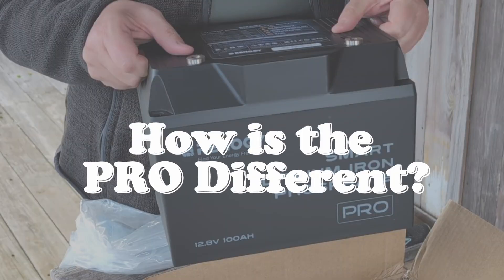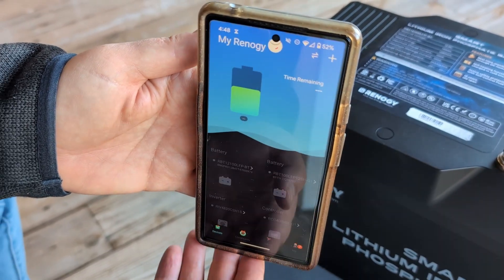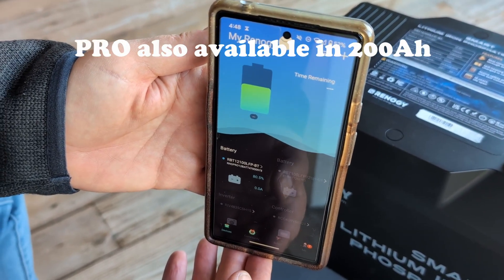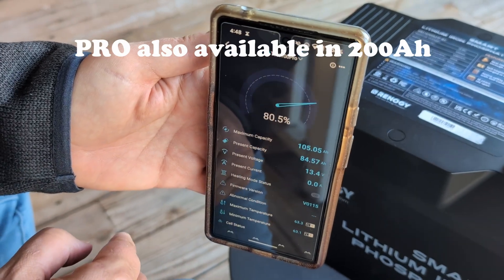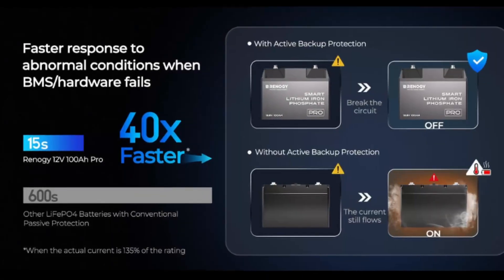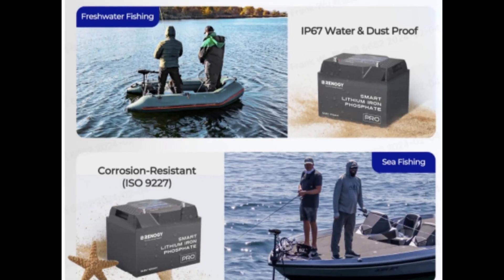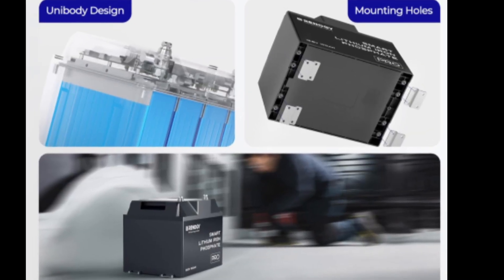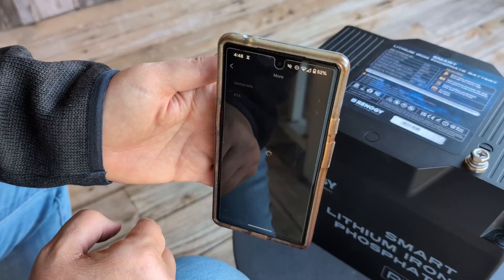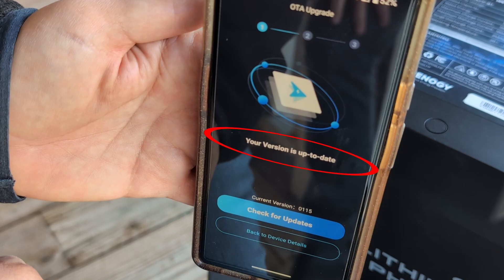How is the Pro battery different from other lithium iron phosphate batteries in Renogy's lineup? First off, it is their only 100 amp hour lithium iron phosphate battery that includes both built-in Bluetooth for easy monitoring and a self-heating function for those who love winter camping. This Pro also includes high-quality EV grade components and active backup protection, as well as a fire retardant casing, which is also waterproof and corrosion resistant. Finally, it has mounting holes for brackets so you can easily secure it to any surface, and all future firmware changes can be downloaded via the DC Home app using the OTA feature, so you'll always have the most updated version.